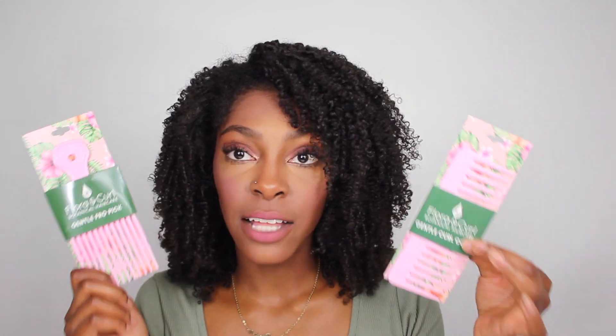The second set of accessories are the different types of combs that Flora and Curl just released. We have the gentle fro pick and the gentle curl comb. I already have a pink pick, but it's hot pink — the fact that this one is baby pink, and baby pink is my favorite color, I am obsessed. And then we have the gentle curl comb, which is a wide-tooth comb to help you gently detangle your hair. I won't be using that today.